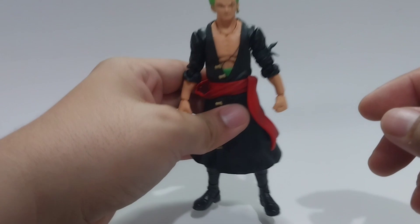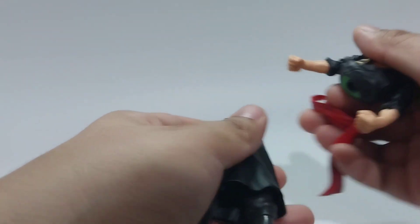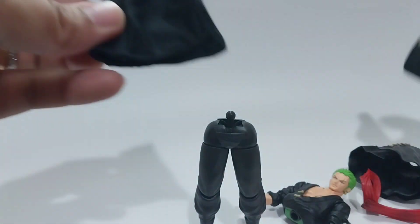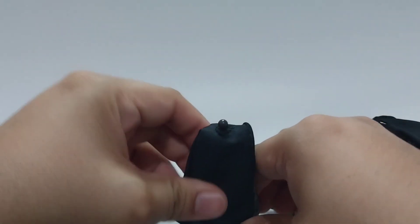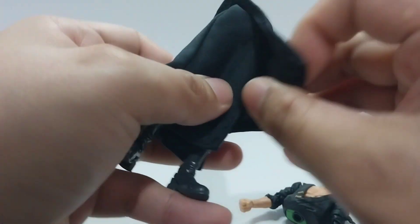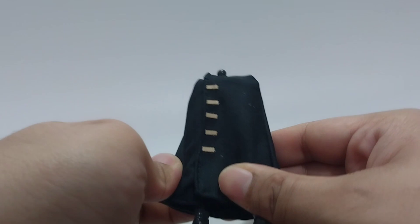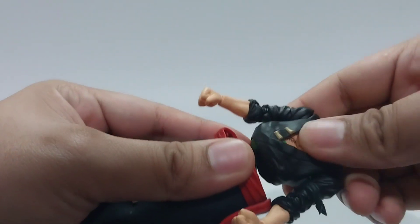So now let's put on the skirts. First you will need to pop off the upper half. Then remove the plastic skirts. Here you can see the ball peg for the articulation on the waist. Then put on the first piece. Then put on the second piece. Next is the sash. Then pop back on the upper half.